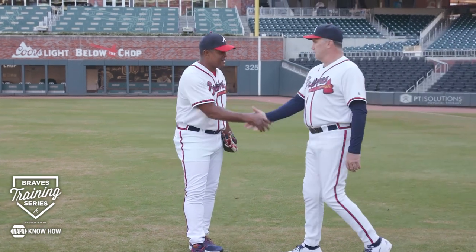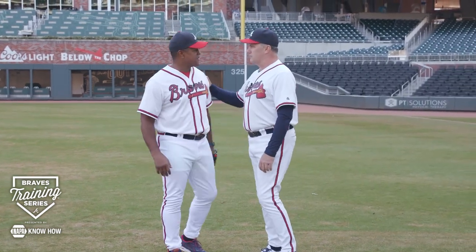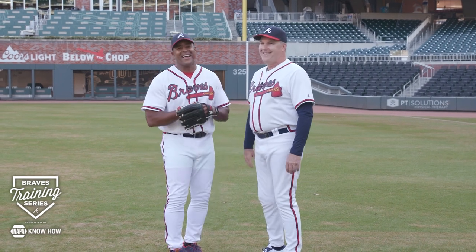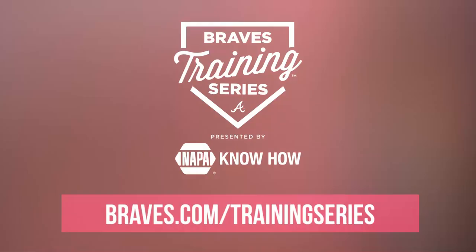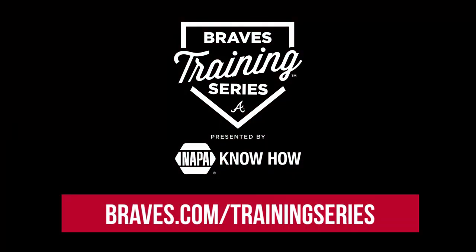Very nice. Well, thank you so much for joining us today. Maybe we can work with some of the big league players on how to do that. If you love this instruction and you want to see more, please go to braves.com where you can see our whole library. For Brian Jordan and myself, thanks for being a part of the Braves Training Series.